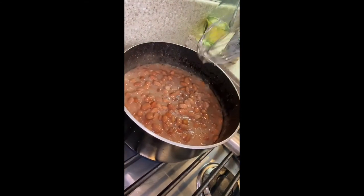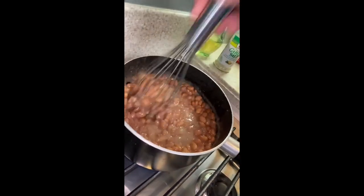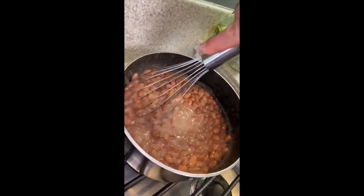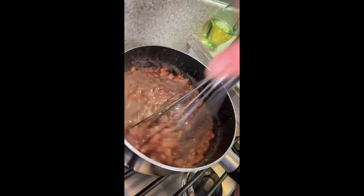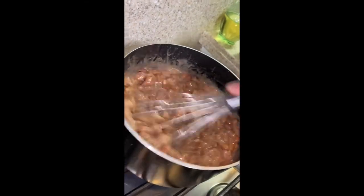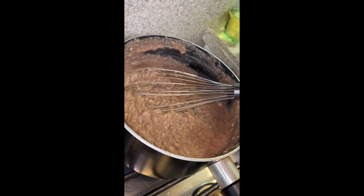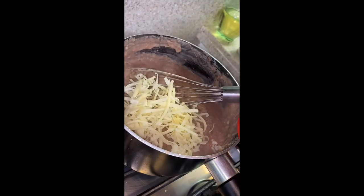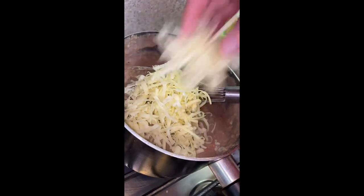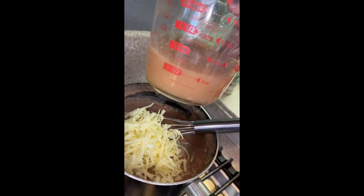Let these simmer for at least five minutes to get nice and hot and soft. Then smash them up — use a bean masher, potato masher, or a whisk, bottom of a wine bottle, whatever you got. These are delicious and vegan as is. My family always added a little bit of Monterey Jack — I've got a little bit of white cheddar here, so we'll whisk in a little bit of that. Also save your bean juice in case they're thicker than you want — you can thin them out with some of the bean juice.